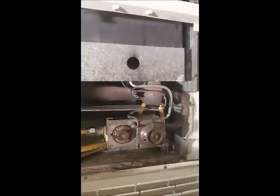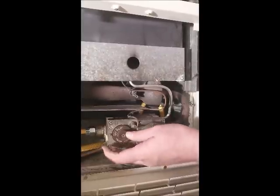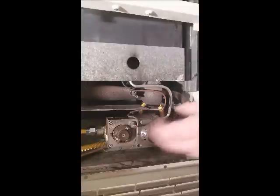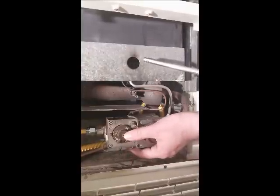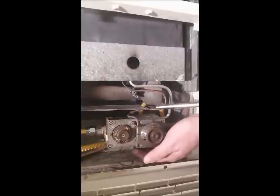These dials typically depress inward to turn, so I'm going to turn it inward to the pilot position. There isn't actually any gas feeding the pilot unless I depress that button. So I'm going to depress the button and light the pilot light at the same time, then hold the pilot button down until there's enough heat to register with the copper conductor to tell the valve that the pilot light is actually on.